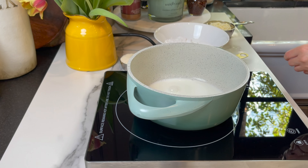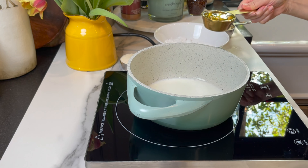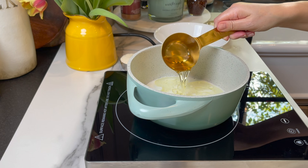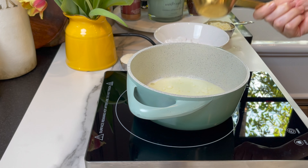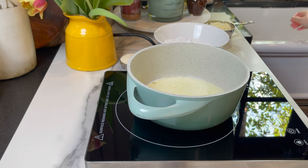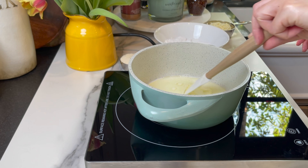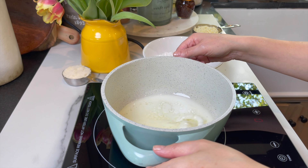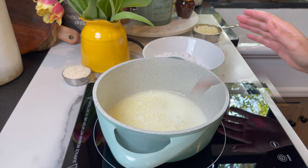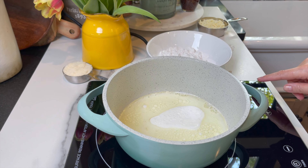You're gonna start by heating three quarters of a cup of milk and your favorite oil. I'm using vegetable oil here, but you can absolutely use olive oil — I'm adding one third of a cup. Let them come to almost a boil; just as it starts to give the first bubble, turn the heat off.